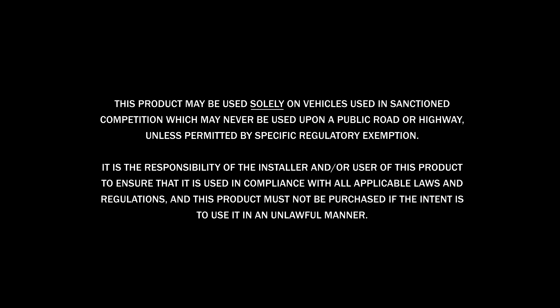This product may be used solely on vehicles used in sanctioned competition which may never be used upon a public road or highway unless permitted by specific regulatory exemption. It is the responsibility of the installer and or user of this product to ensure that it is used in compliance with all applicable laws and regulations, and this product must not be purchased if the intent is to use it in an unlawful manner. For more information, visit aemelectronics.com.